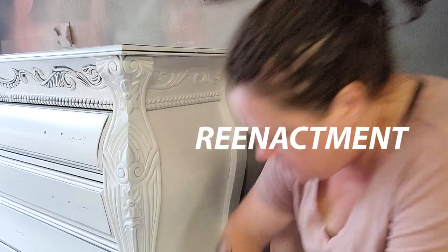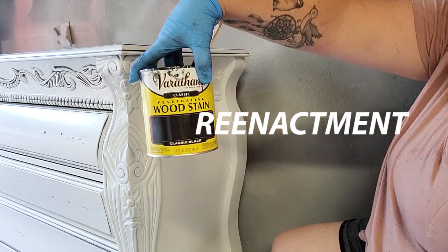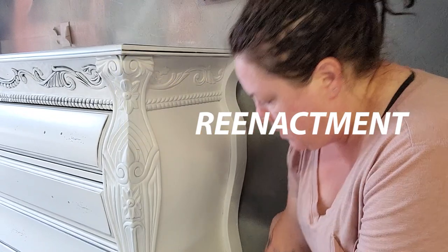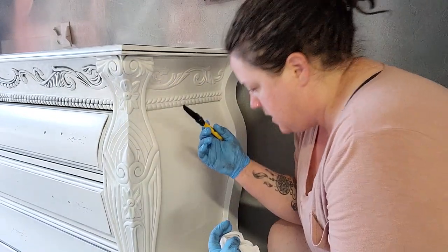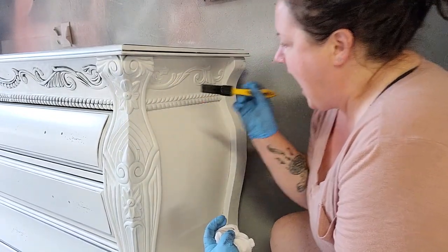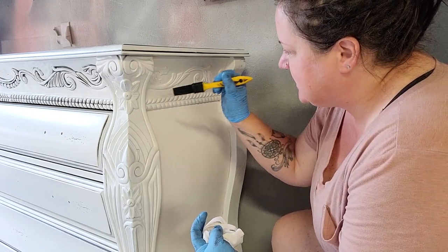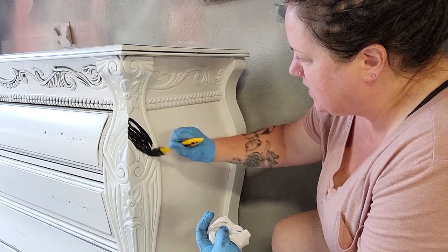Now I've done stain glaze before but this is a reenactment of the first time that I used stain glaze. We're doing black in the detail on white, so I start by trying to talk myself into actually putting that brush on that gorgeous white paint, and then I finally do it.